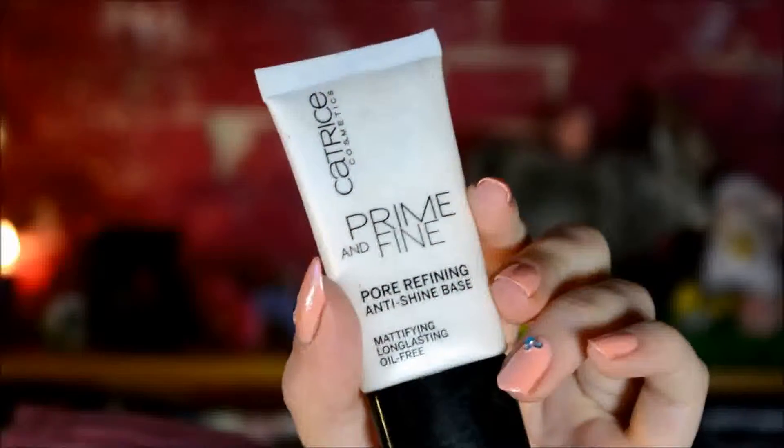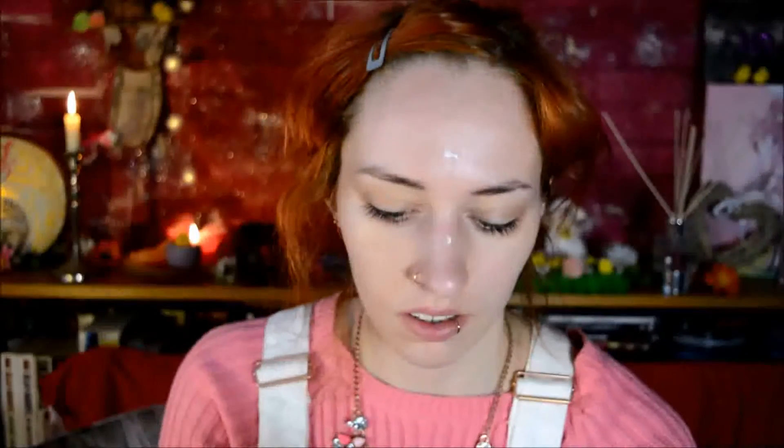So let's get started. Just like last week, I started out with the Catrice Prime and Fine Primer, which I spread out over my entire face - basically anywhere where I get oily quick or where the makeup might crease, which is pretty much anywhere except for my jawline.